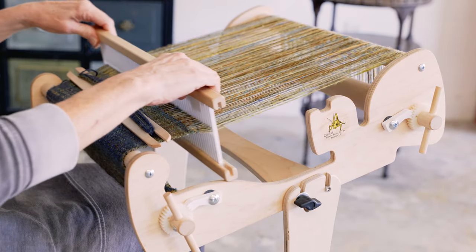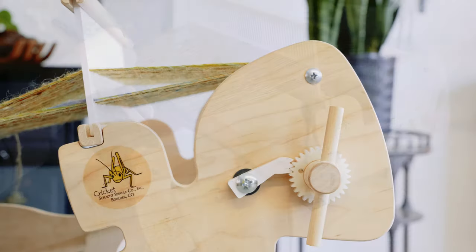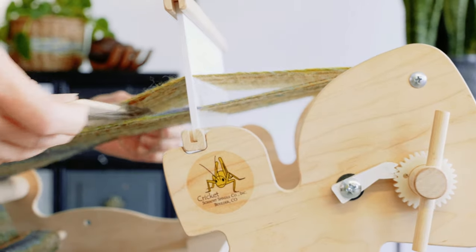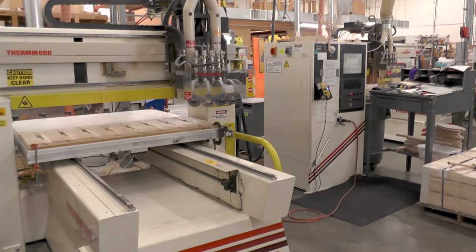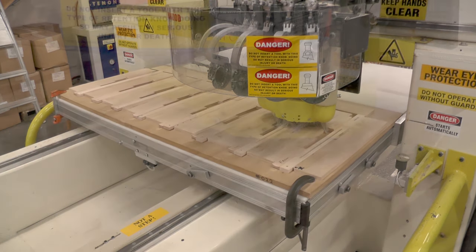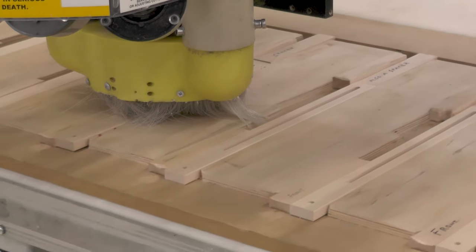Let's design a loom for kids that is friendly, easy to use, and affordable. I called this project the Cricket Loom — a cute name for a cute loom. The working name helped inform the design and eventually was adopted as the actual name. Quality maple plywood became the material of the loom, where the entire piece is cut by a computer-controlled woodworking machine. This reduced some of the manufacturing and material costs.